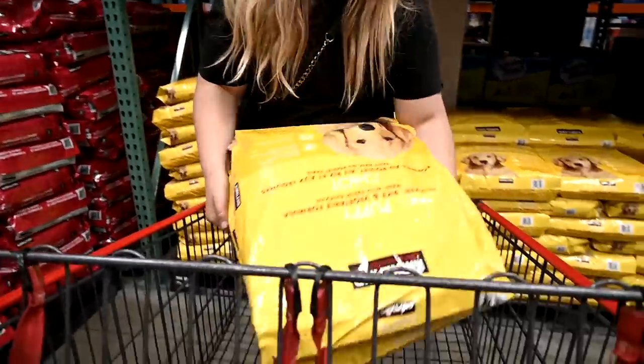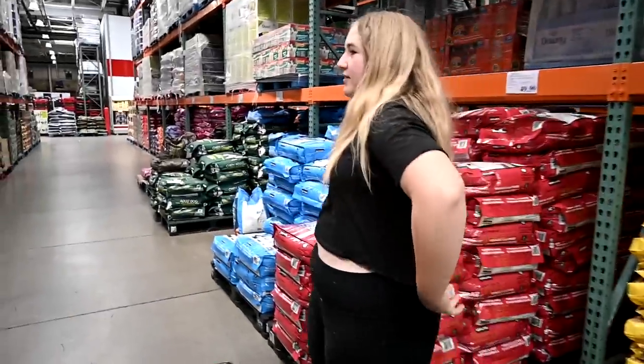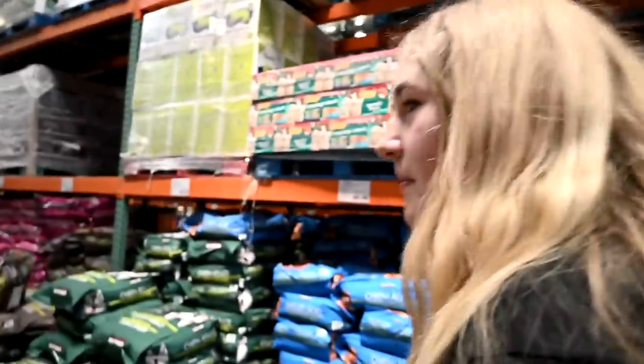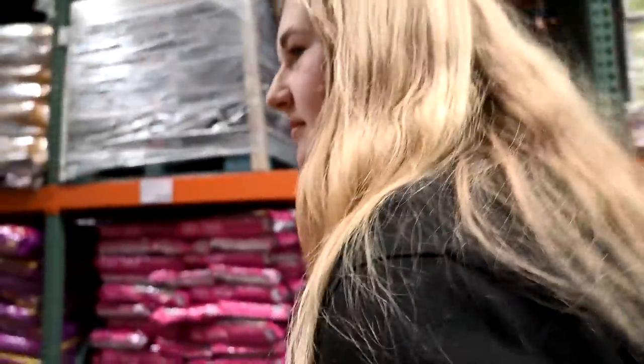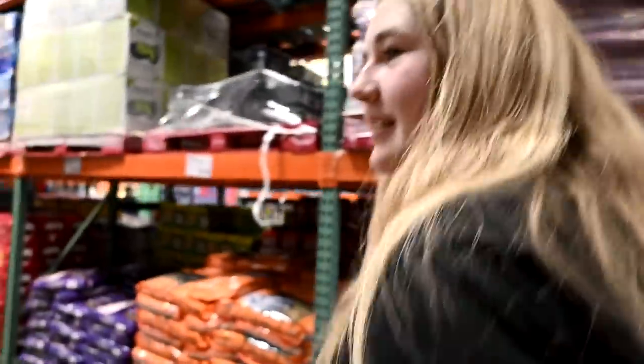We are at Costco to get our food. We only use this specific food for Daisy — we add stuff to it — because Daisy can't eat regular dog food. I can't be trusted in the pet aisle, so let's get out of here!